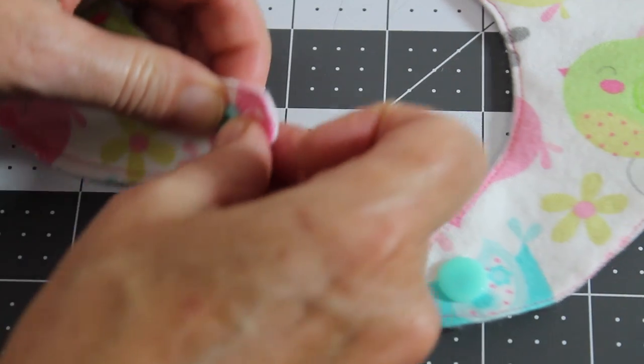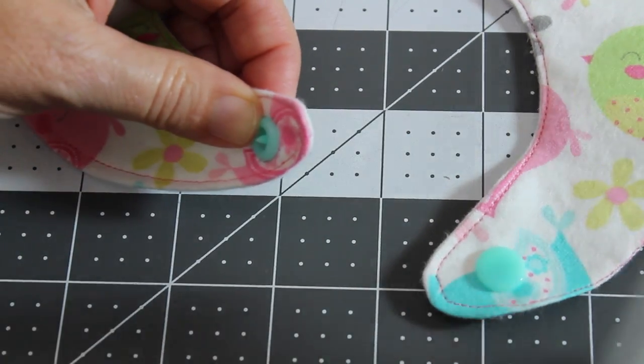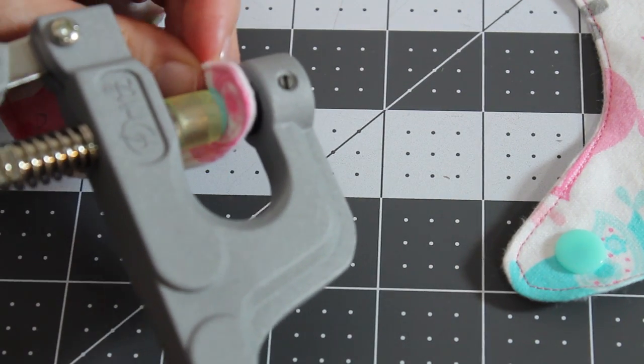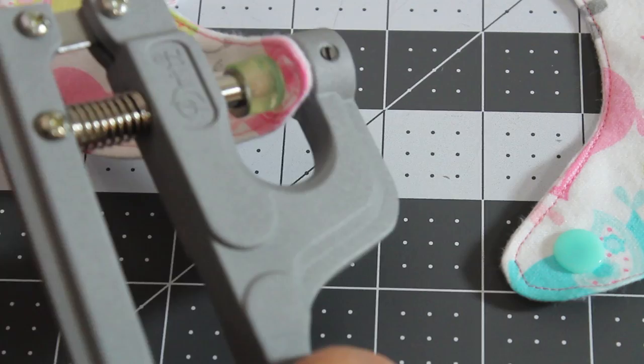Take the female section and place it on top. Take the snap pliers. Again, the flat section is going to rest on the bottom tray. And squeeze the pliers.